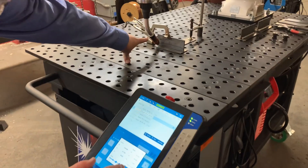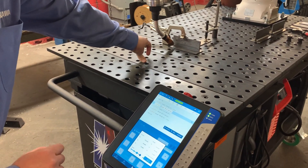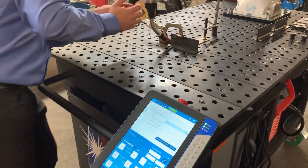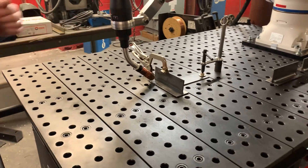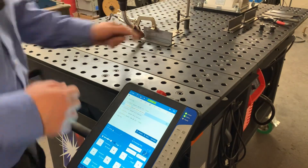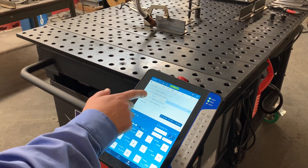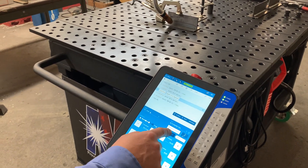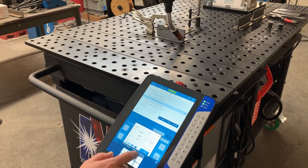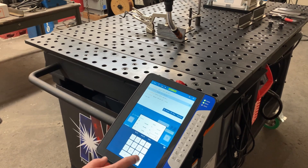Now I can change that to 45 degrees negative 10. When I say 'go to position,' it's going to correct my torch angles. Now I can reteach that point — so I've locked in that point from hand guiding and then retaught it from an angle perspective. Now I want to go to the final point and do the same thing, typing in my 45 degrees and my negative 10 approach.